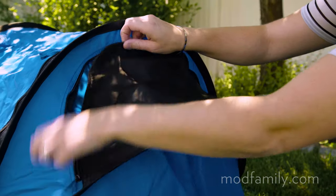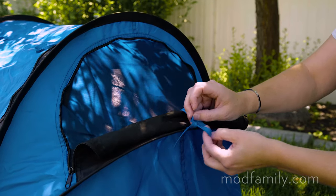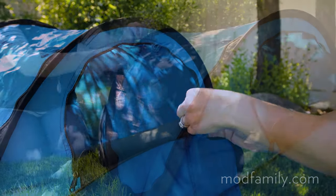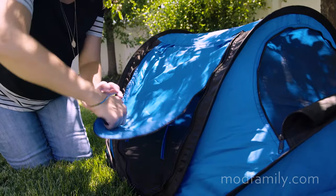Unzip the side flaps to reveal the mesh screens for extra airflow. Simply tie the flaps back using the attached strings. The door also has a mesh screen to keep your child in and the bugs out.